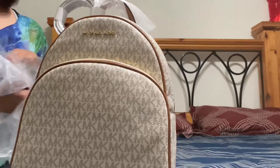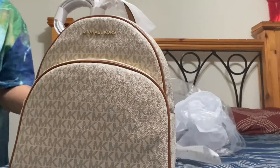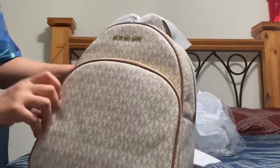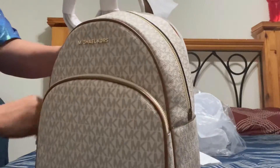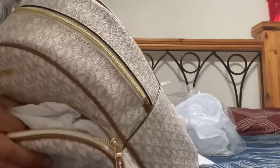I'm going to show you the bag. So here, this is the front pocket, and the back pocket will be here.